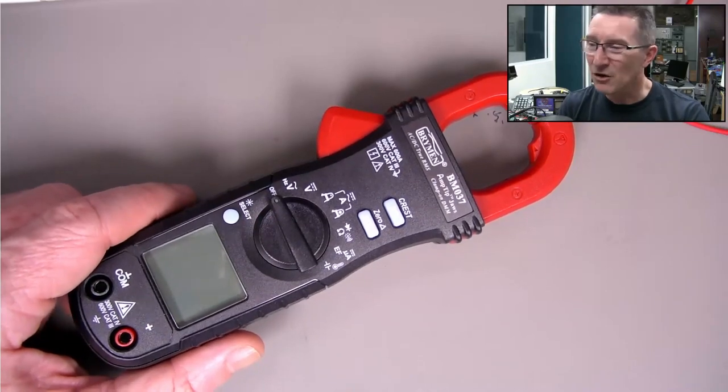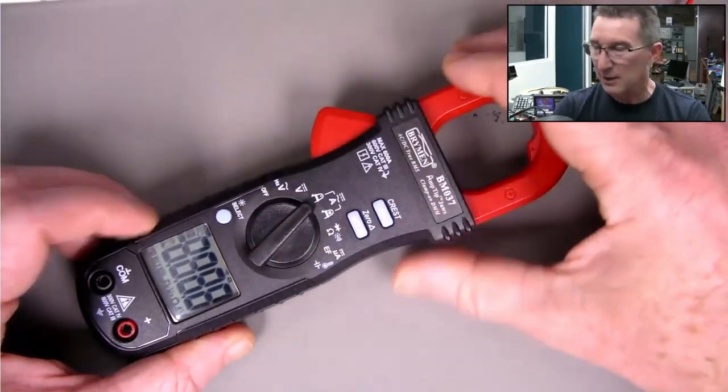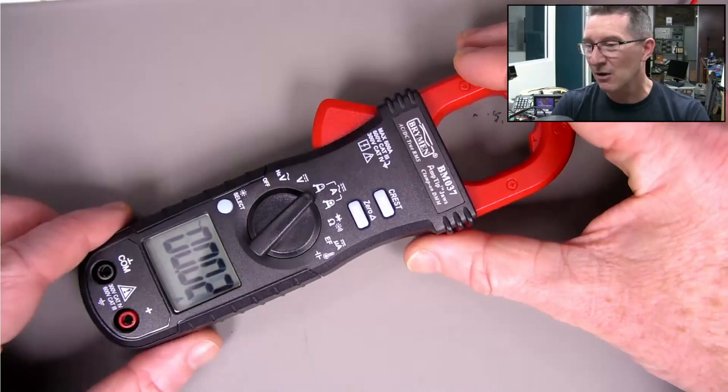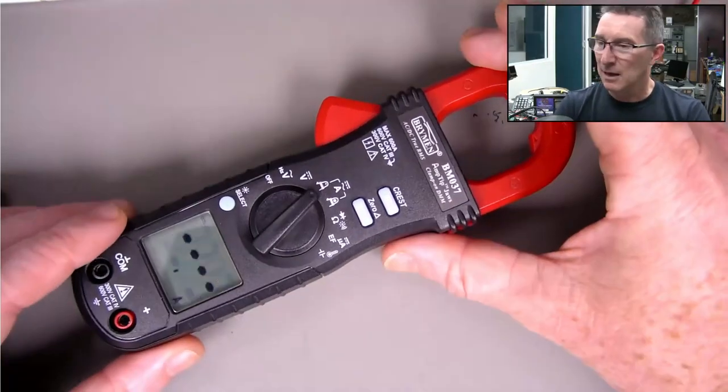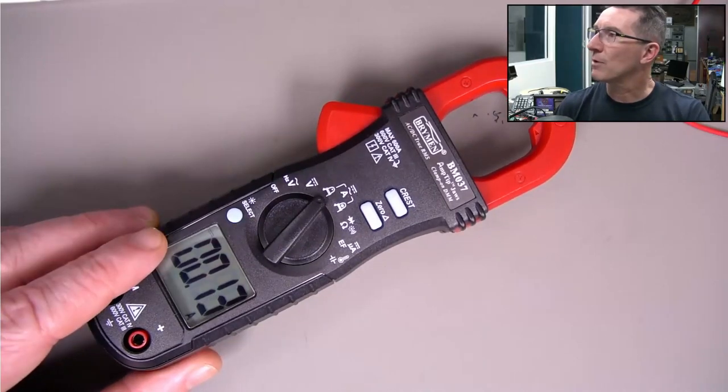It goes down to 10 milliamp resolution - that's good enough. It does AC/DC and it is true RMS as well.